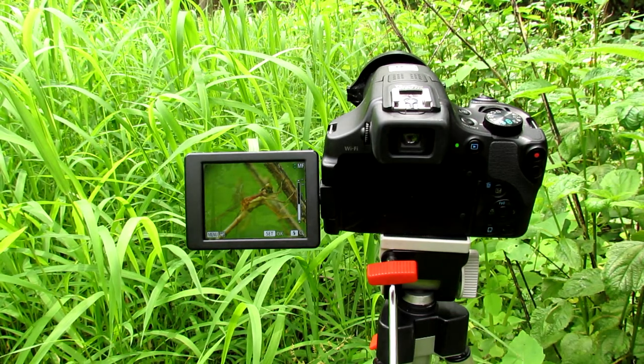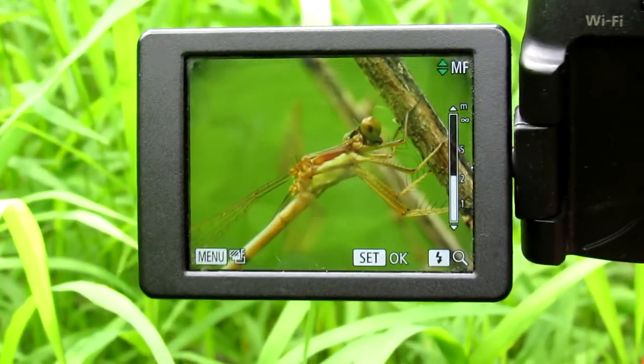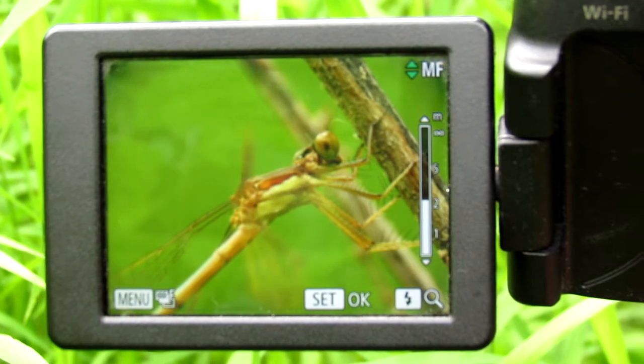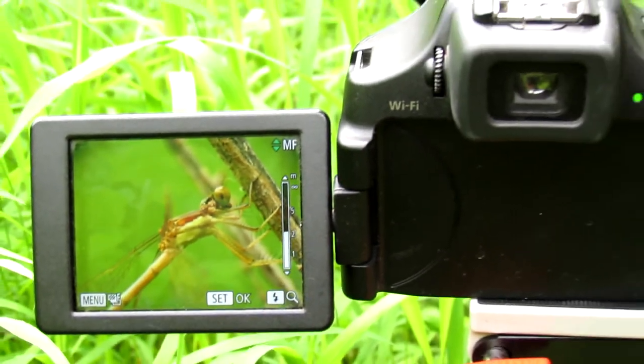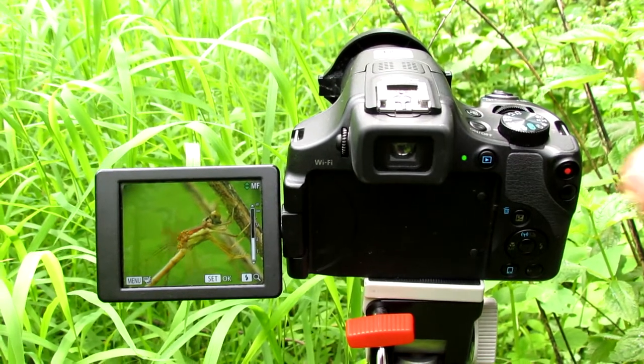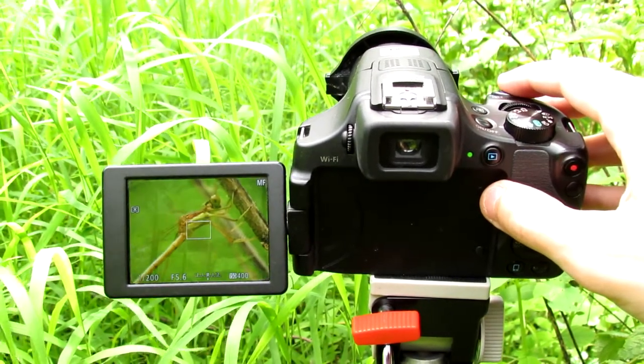Hello everyone. In this video I'm going to teach you how to get super close-up macro photography photos like this one right here. I have a dragonfly sitting on a branch in front of my Canon PowerShot camera, and all I have to do is line up my shot and get it focused.